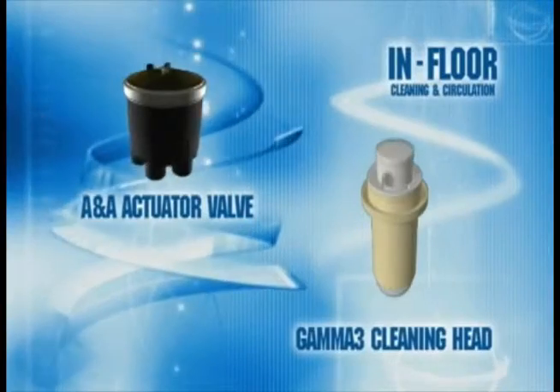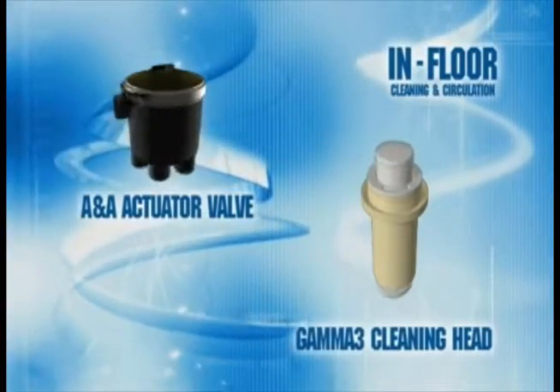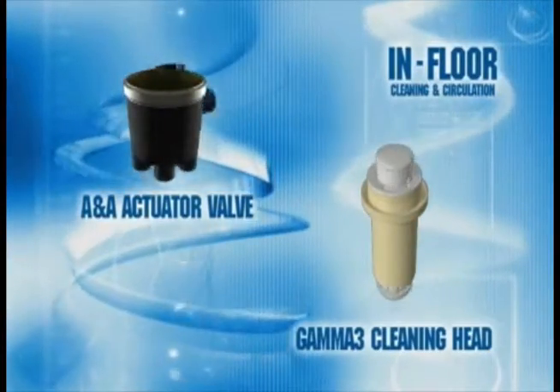The ANA patented In-Floor Cleaning and Circulation System relies on two key components: the water-actuated T-valve and the Gamma-3 cleaning heads. The system incorporates a series of cleaning heads that are strategically located by the ANA design engineers for each individual pool.